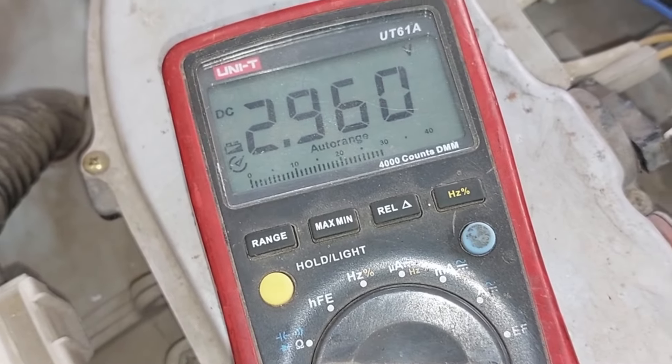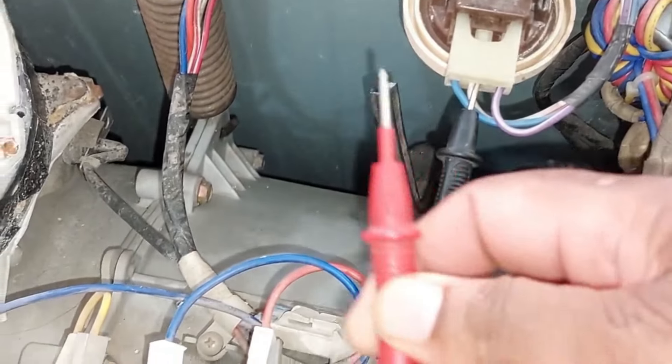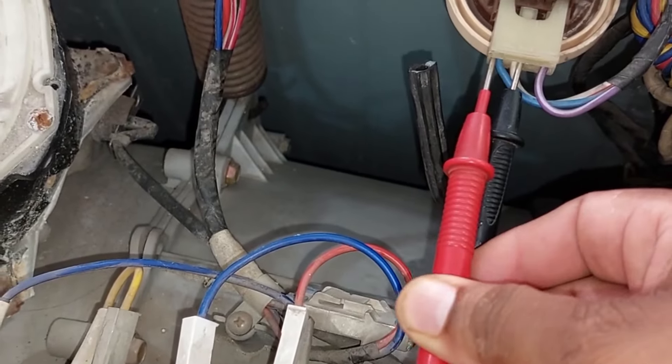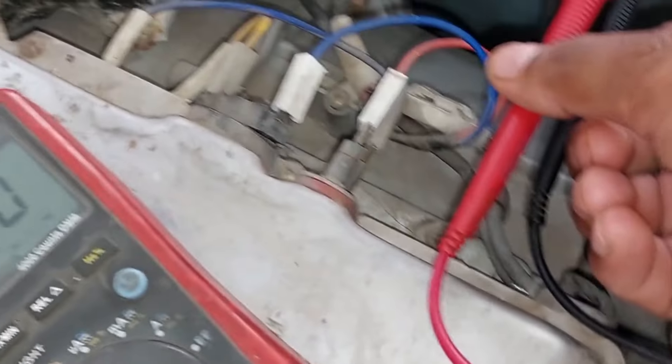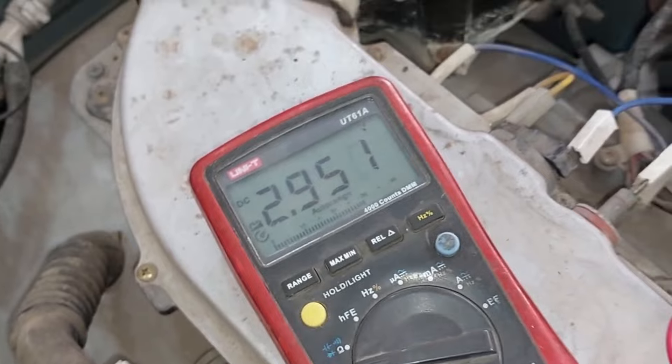The circuit board passes the voltages on the connection where I installed the multimeter probes. Now I will remove the red probe and install it with the blue wire to check the voltages on this connection. The same voltages are passing from this wire as well. This means the circuit board is absolutely fine.